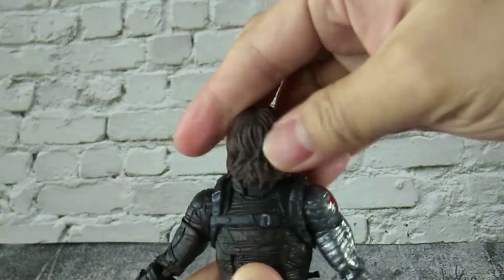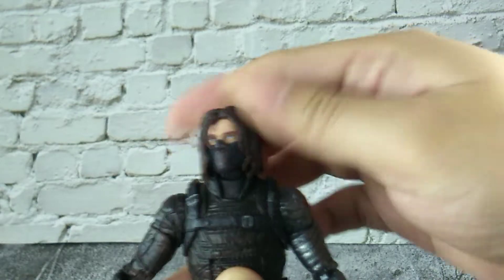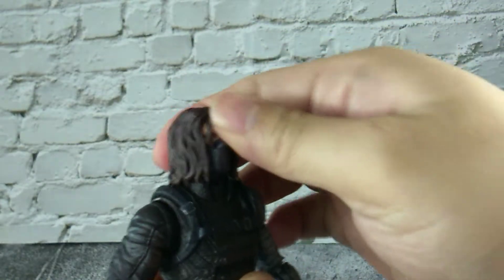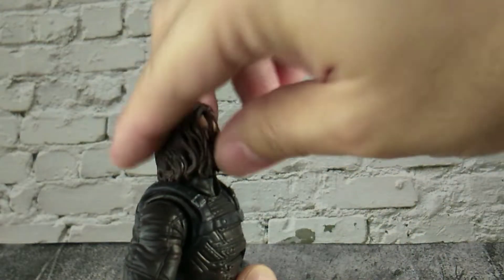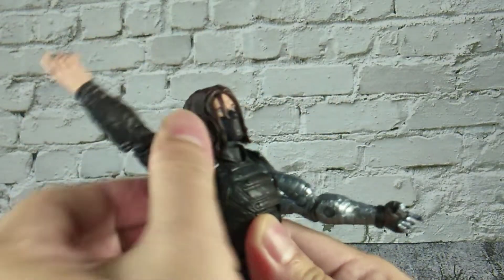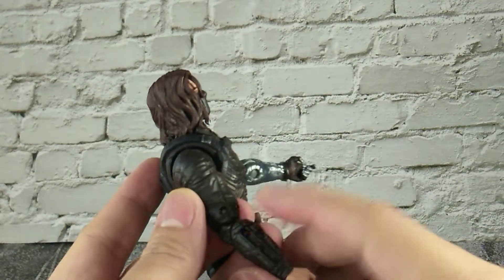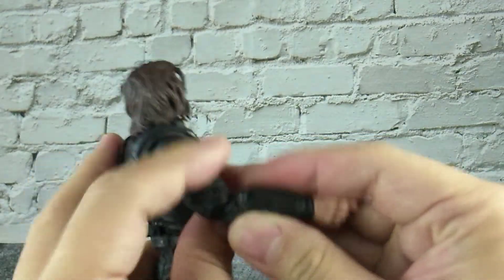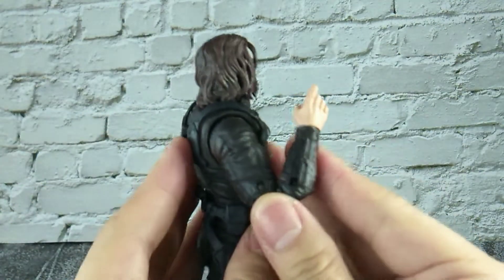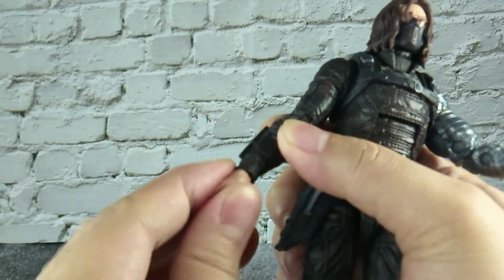Full rotation on his head. He can slightly pivot side to side, slightly look up and slightly look down. Hinge joint at the shoulder and can go slightly over 90 degrees. Full rotation on his arm. Double joint at the elbow and the elbow can bend that much.